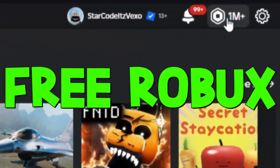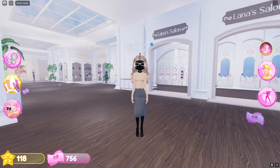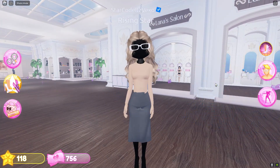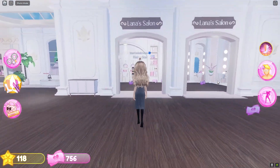Welcome everyone to Dress to Impress. This is how to get long fingernails in Dress to Impress. By watching all the way through, you should be able to get long fingernails. So where you want to go is to...